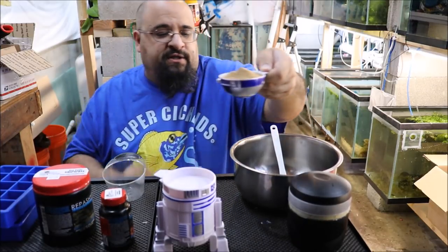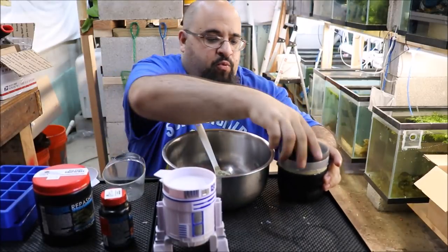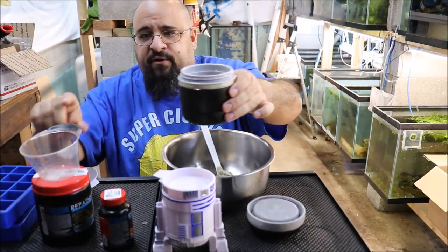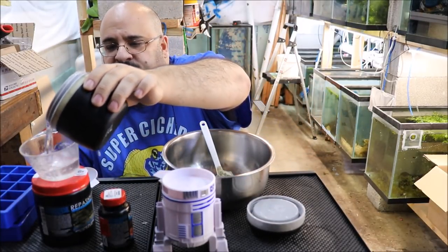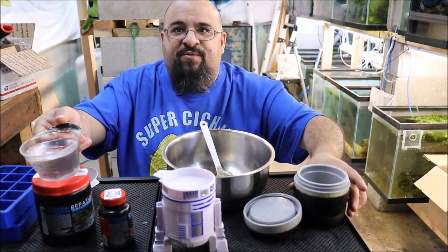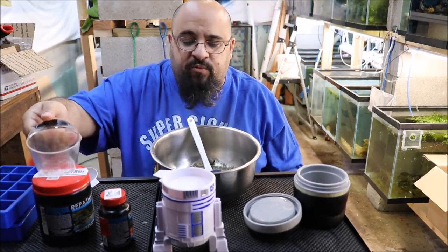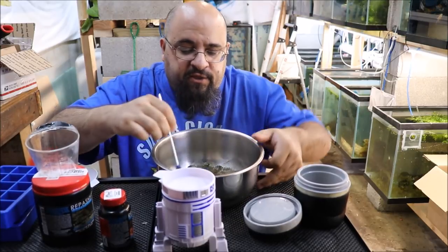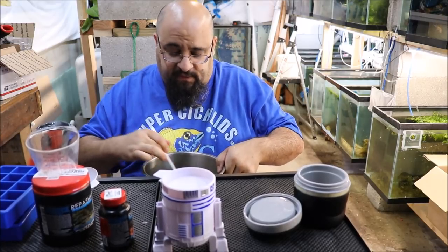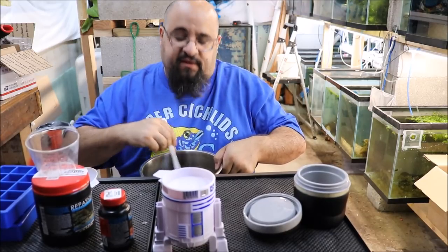All right, here's where you kind of got to be quick — boom, pour that in. Now I need one cup of water. I have my measuring cup here. One cup of boiling water, half a cup of the powder, one cup of water, and you stir. Now here's the thing with this — it smells disgusting. It's that simple, it's gross. I can't even imagine eating it.